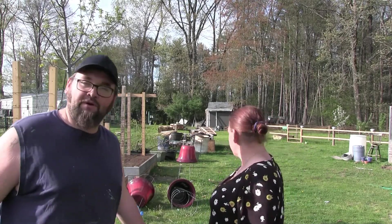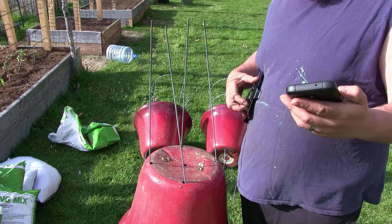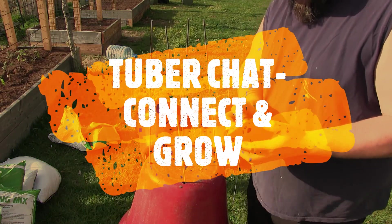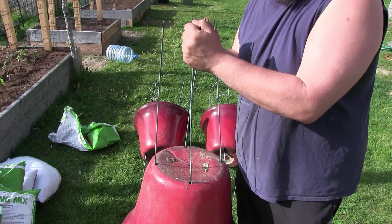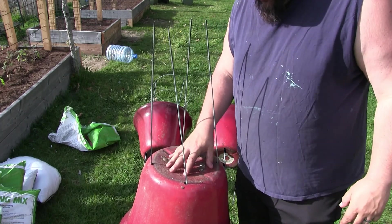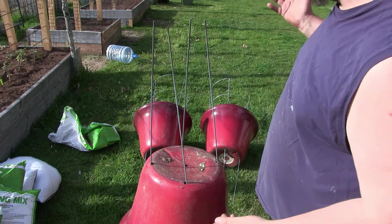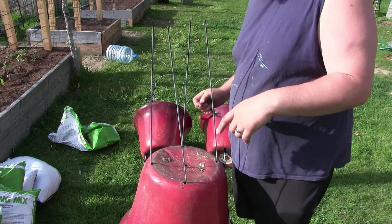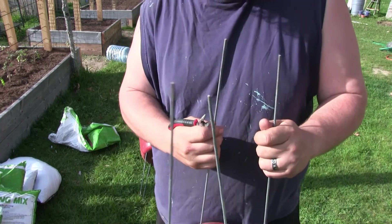We waited till the later afternoon to get to this. What we have here are pots from last year that were homes to all of our fruit trees, which are now in our fruit forest. I strategically drilled holes in them so the tomato cage would fit in it. So what I want to do is bend the ends of these — we shall see.